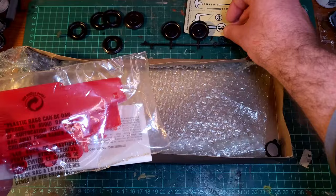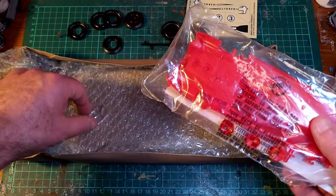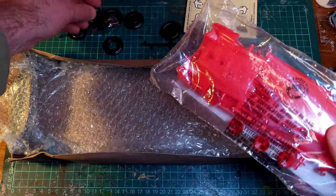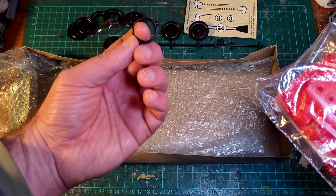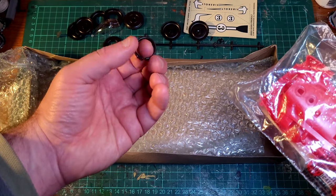So, steering wheel — it's not just an action model, it's got an interior. And a canopy. And whatever that is — I think that might be a ring, something for holding the jet.